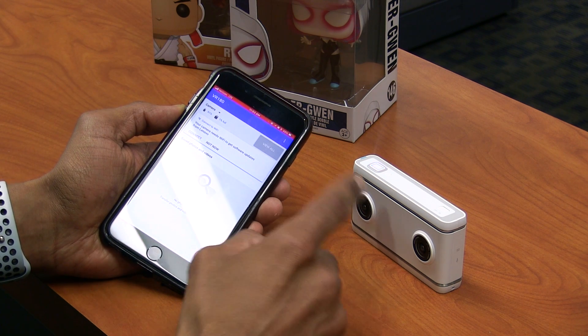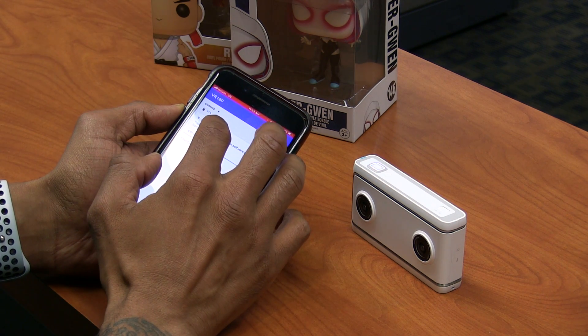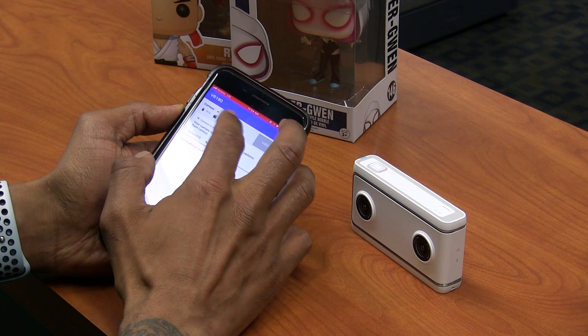One of the things I complained about during the unboxing and first impressions was that it did not have an indication of the battery or how much space you have within the internal storage — but right here with the app, it tells me that.